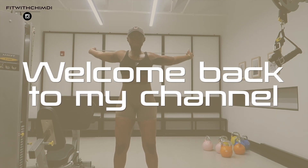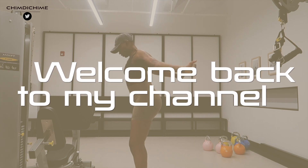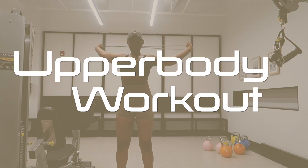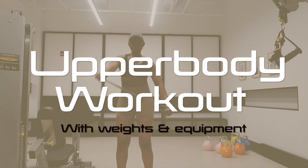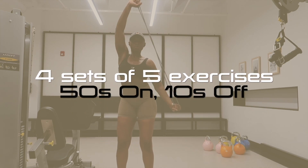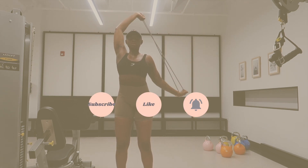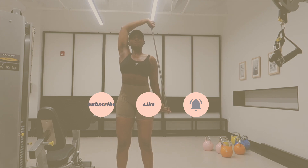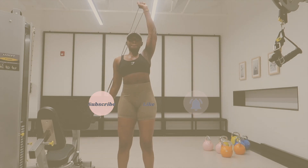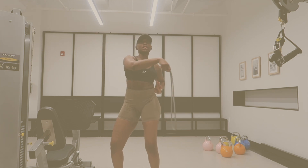Hey, welcome back to my channel! I'm so glad to have you here. If you're new, my name is Chimdi. Today we have an upper body workout with weights and equipment — four sets of five exercises, 50 seconds on, 10 seconds off, as per usual. Please subscribe, like and share this video if you find it useful. Now let's get into it!